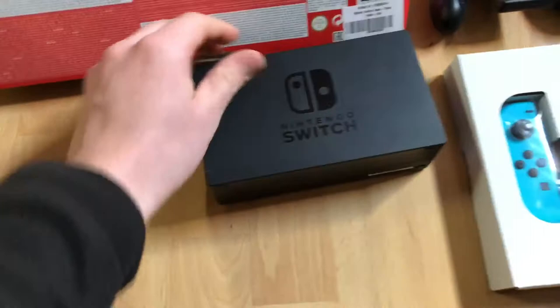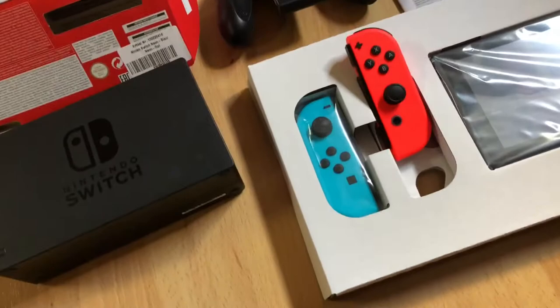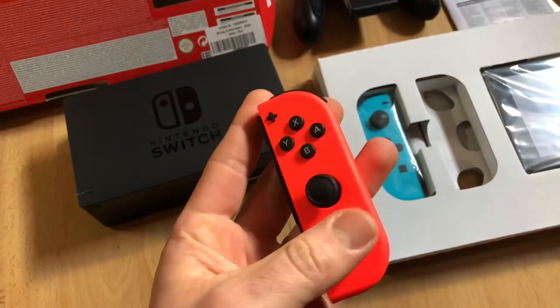This is the blue and orange Joy-Con. Good quality, good shape. There it is — a Joy-Con. It features digital buttons, accelerometer, gyroscope, near-field communication, infrared depth sensor, and the connectivity is Bluetooth 4.1.